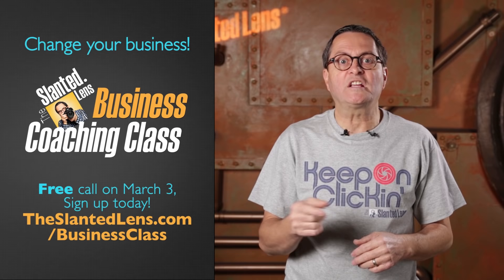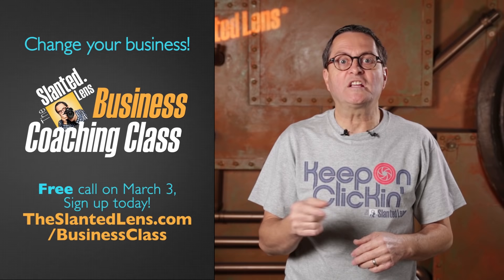The business coaching class is starting once again. Sign up for our free call — it's March 3rd. Get on with us. Spend an hour and a half and we'll talk about business. Understand the value of it. Come and join us. Sign up today.